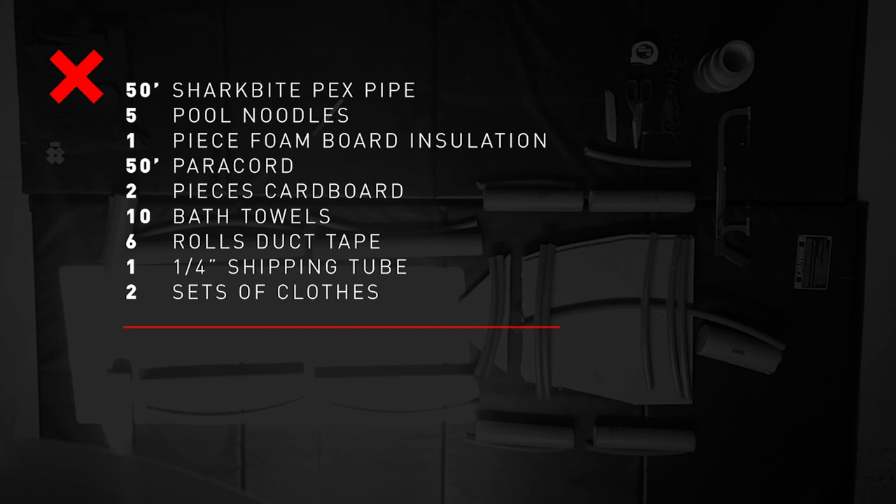The total cost for the initial build was about $150. Subsequent maintenance and breakdowns are just the cost of a roll of duct tape, so it's about $10 every two weeks to repair the joints. This dummy is mostly duct tape, as you will see.